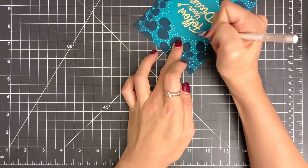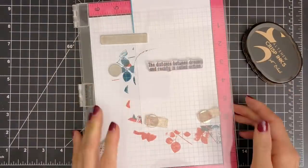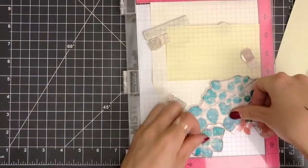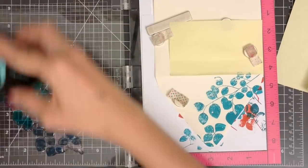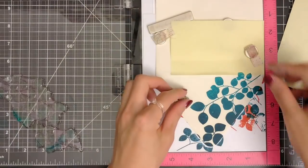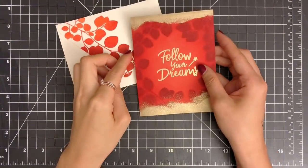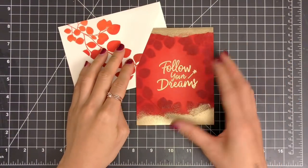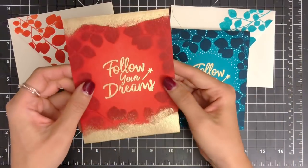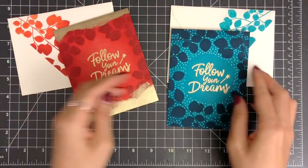I'm going to add a message inside my card and on the back using sentiments from the Happy Dreams and Crafty Friends stamp sets. I'm also creating matching envelopes by simply stamping the same solid images on the flap of my envelopes — so simple yet gorgeous. For my second card, I applied Altenew embossing ink directly along the top and bottom of my card front, sprinkled some Altenew antique gold embossing powder, and heat-set it with my heat tool to add a messy and beautiful accent on my card front.